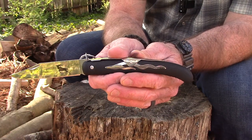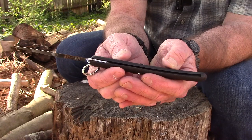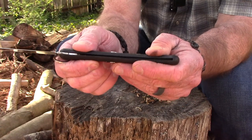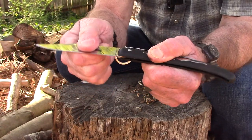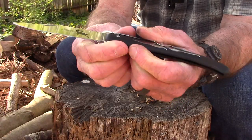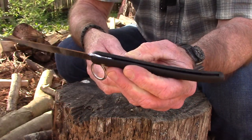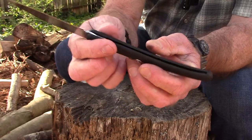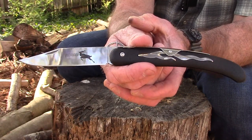By the steel choice you can probably tell this thing is made in China. The handle length is five and three-quarter inches and is made of what they call Zy-X, which is a Zytel-type polymer. There's no liner or anything — that's how they maintain the very lightweight — but it feels really solid. The blade has got no play in it whatsoever. The MSRP is 13 bucks and I paid eight bucks for it on Big Daddy Unlimited.